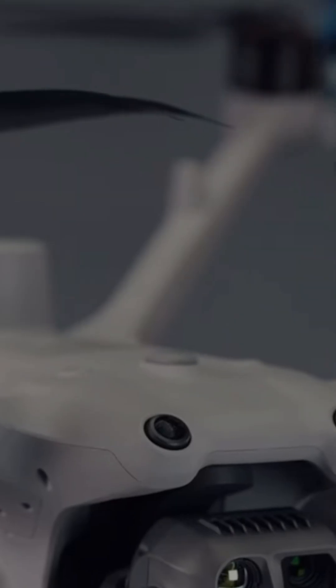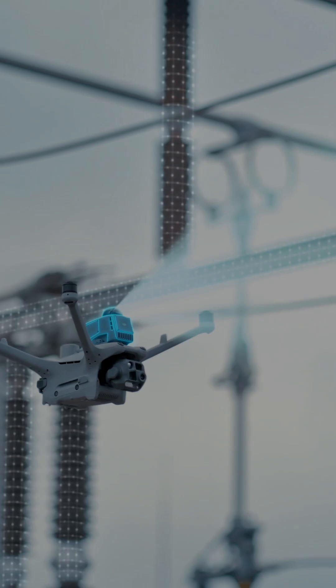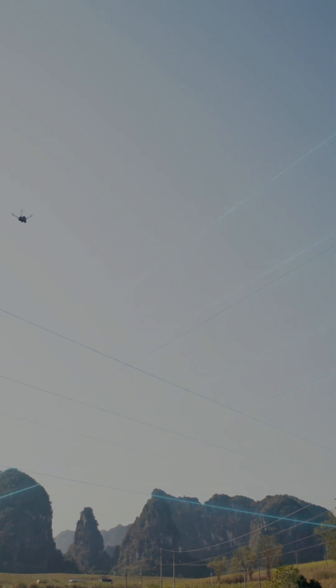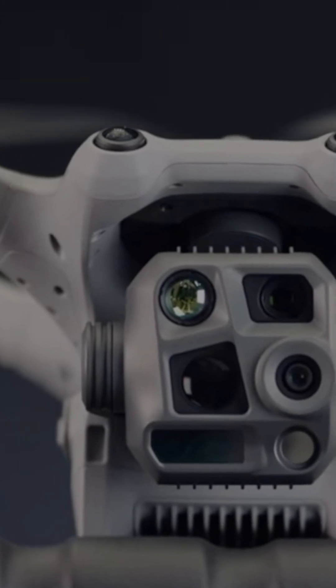Next, I want to talk about obstacle avoidance. These drones are fully packed with sensors all the way around the drone. The remote will warn you both audibly and visually, so you're going to know if you're getting close to something that you shouldn't be close to. There is also an optional obstacle sensing unit that you can put on top — it's a little module you screw on top of the drone. It uses LiDAR, so it's going to give you even more obstacle sensing power — a really great add-on if this is something that you are really worried about.